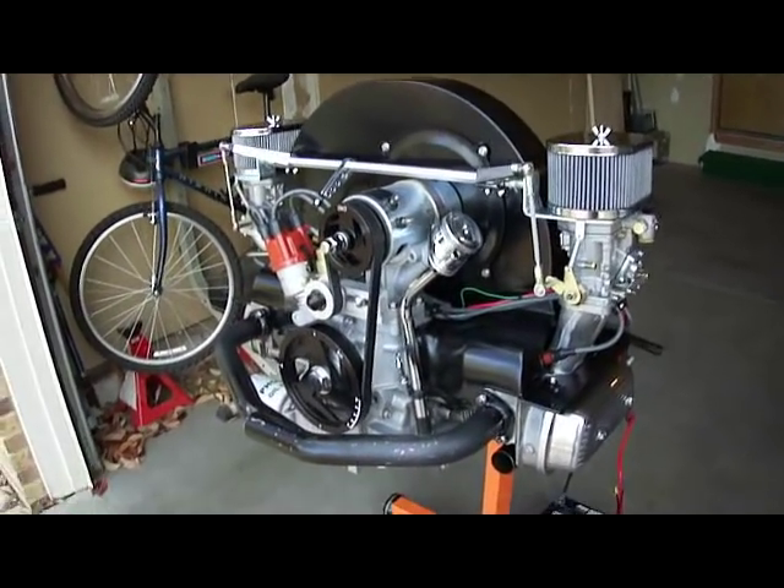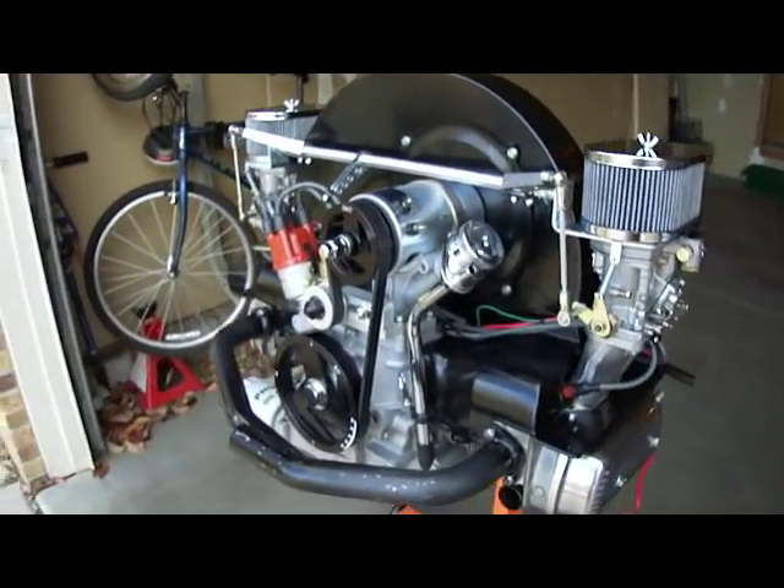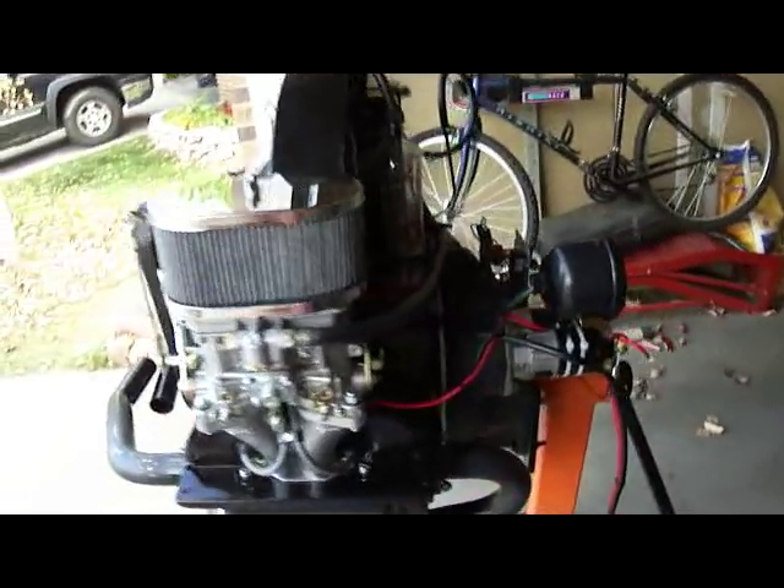It's running really well. I'm really impressed with the motor. It's not leaking. It's a good build.